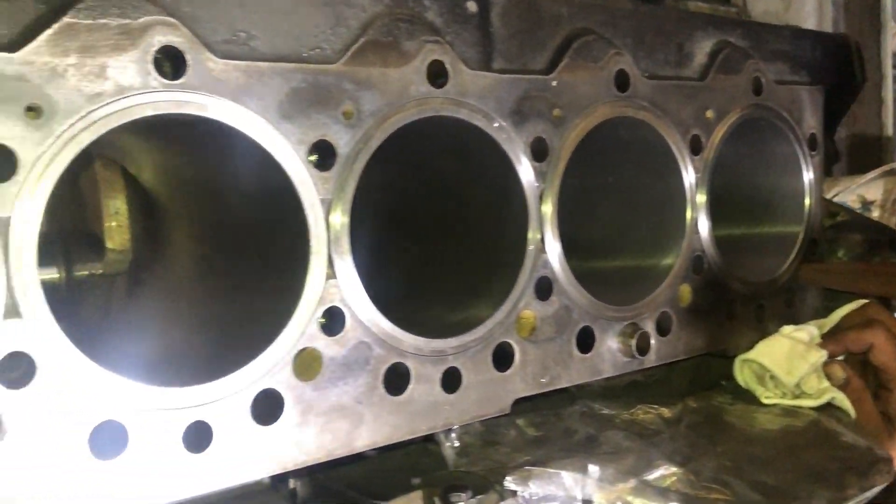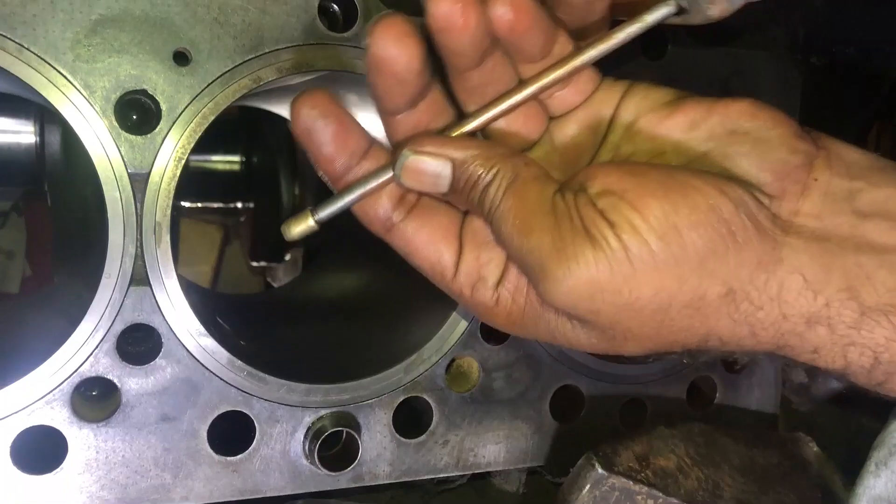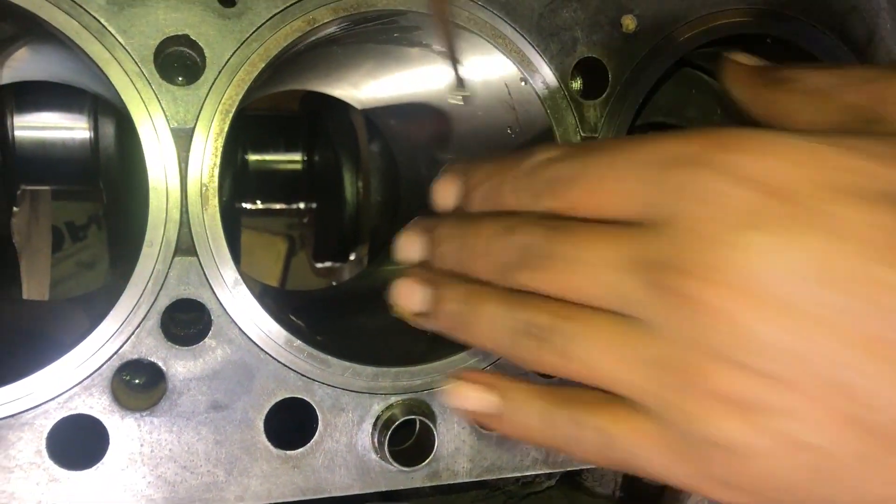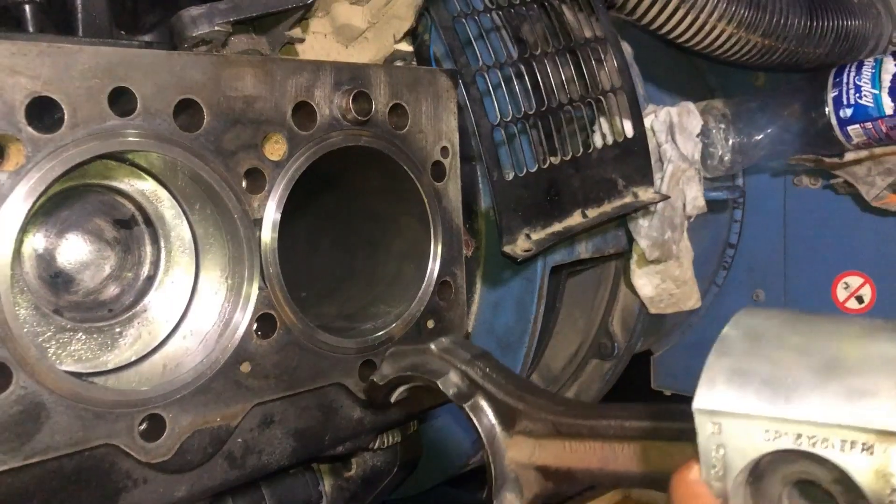Fill the block with water to check for leakage if you have installed new liners. I have installed new liners, that's why I have to check for leakage. If no leakage is found, install the piston.